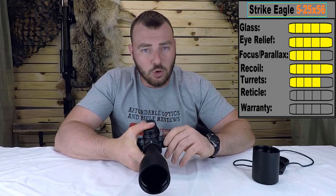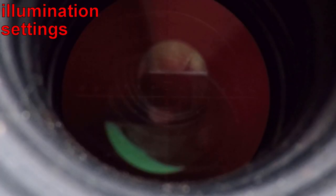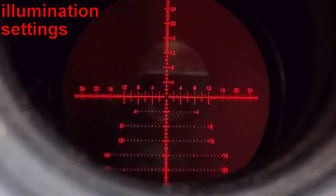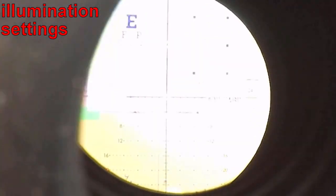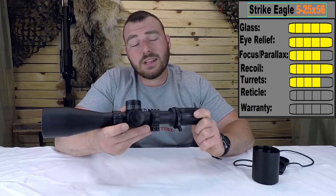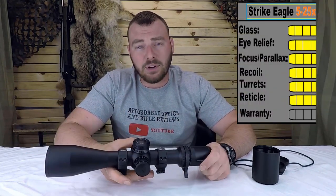Additionally, the reticle is illuminated. The first setting is barely visible, second, third, fourth, fifth — now you should start to be able to tell. That's the ninth, tenth, and eleventh setting. Full daylight — it's a really nice feature to have. So we are going to give this a solid five out of five for the reticle.